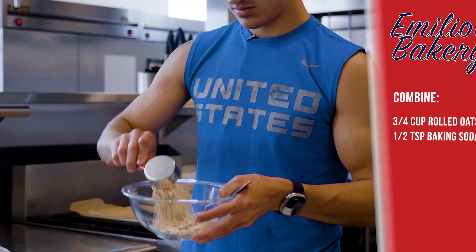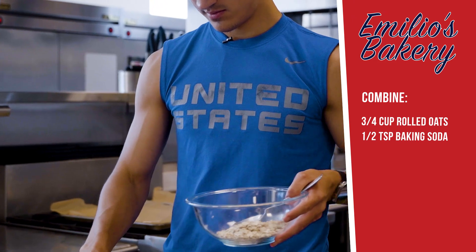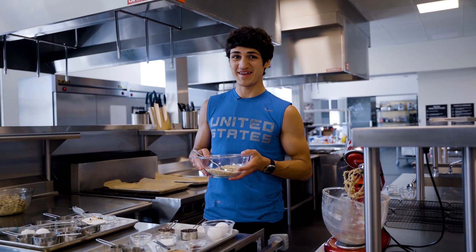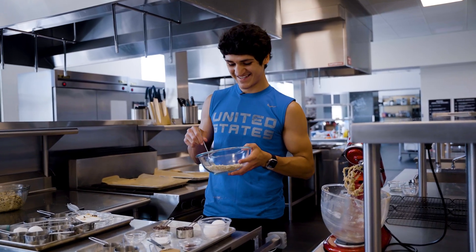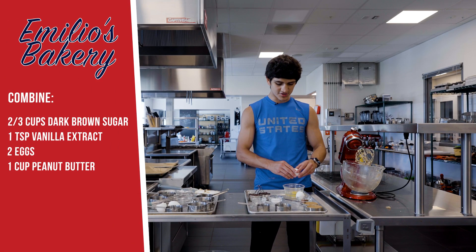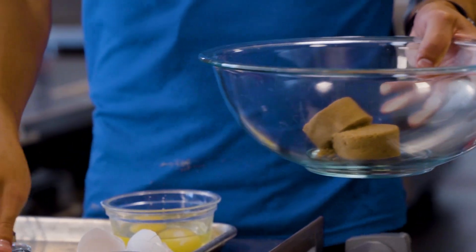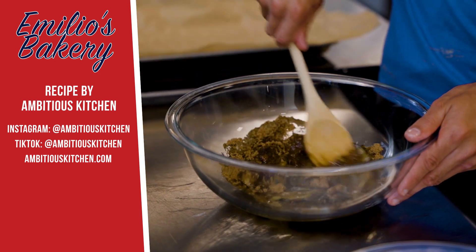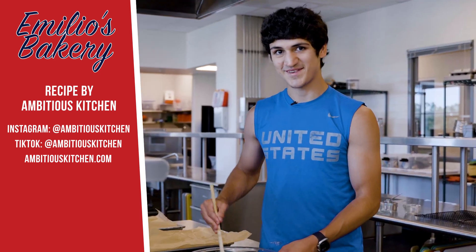We're going to start off by mixing our dry oats with our baking soda. It's always good to have a healthier version on the table — I guess you won't feel as guilty eating some sweets. Next we're going to mix all the rest of the ingredients except the chocolate chips. You can check out Ambitious Kitchen if you want to make some healthier alternatives — that's where I got this recipe from.